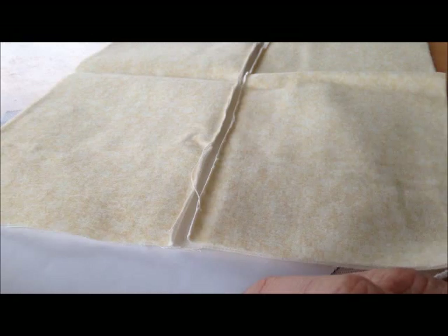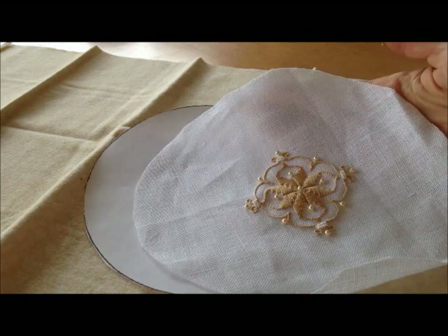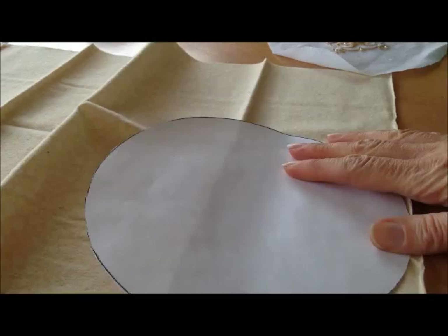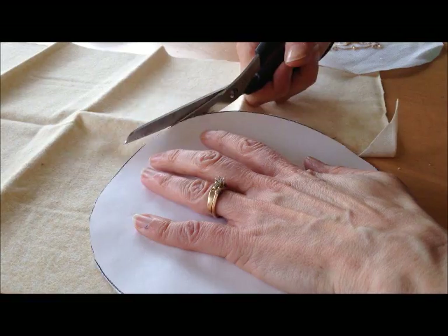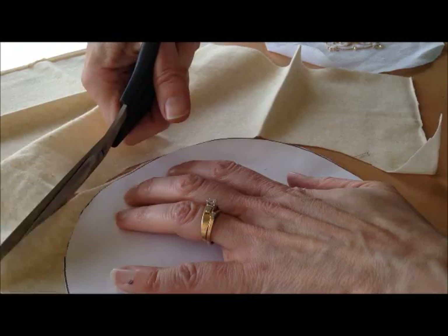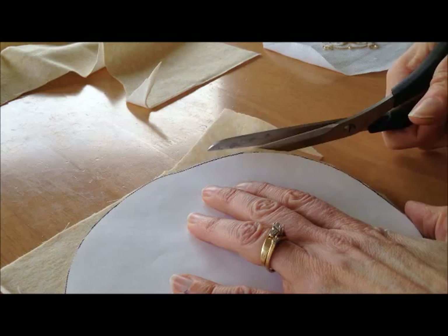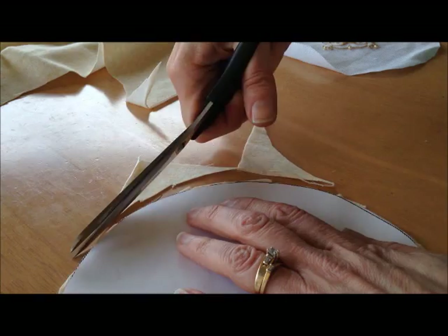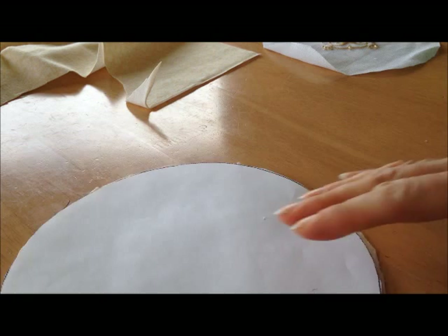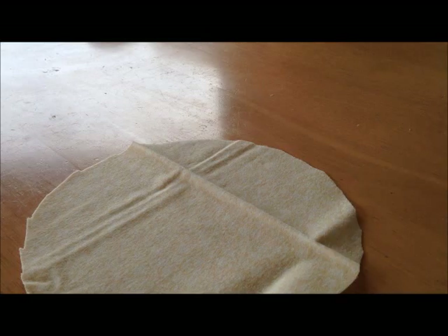I've cut out my needlework in the circle and now I'm going to use this circle template to cut out the flannel. One of the nice things about this finishing technique is that you don't have to be super fussy about it — I'm just holding this paper down and cutting my circle around. It doesn't have to be a perfect circle because none of the edges of anything are going to show. My fabric is a little wrinkled and you can press it if you want to, but I have found that it's really not necessary.